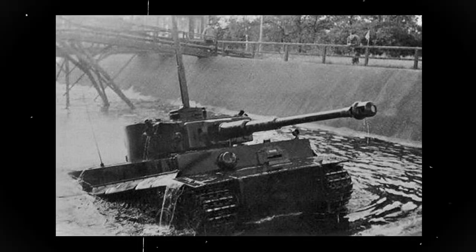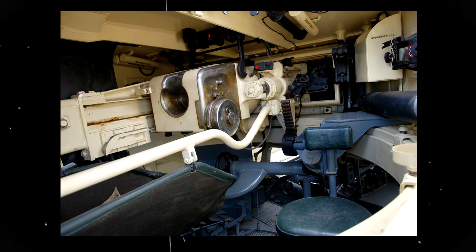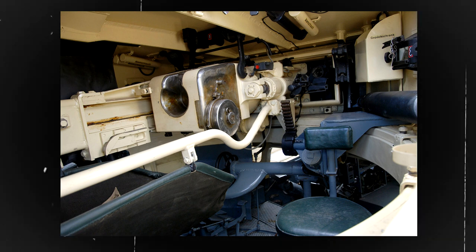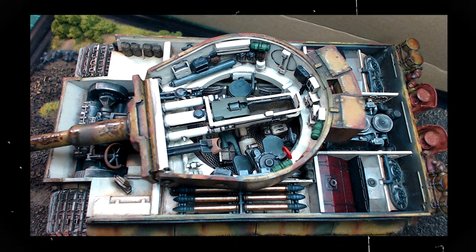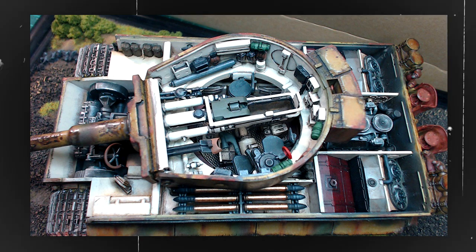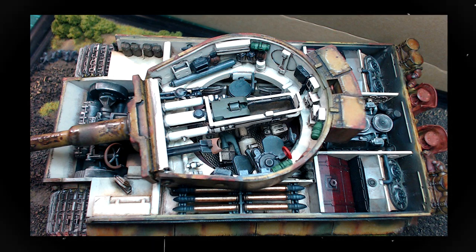The Tiger Tank was also designed with the crew's comfort and safety in mind. The tank's interior was spacious and the crew had plenty of room to move around and perform their duties. The tank was equipped with a heater and an air conditioning system, which provided a comfortable working environment for the crew, even in extreme weather conditions. The tank's crew also had access to a range of advanced equipment, including radios, intercoms and a periscope system that provided excellent situational awareness.